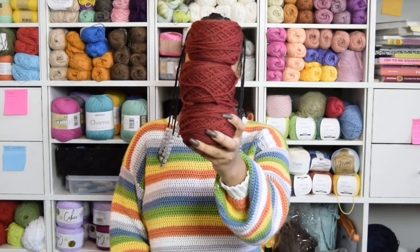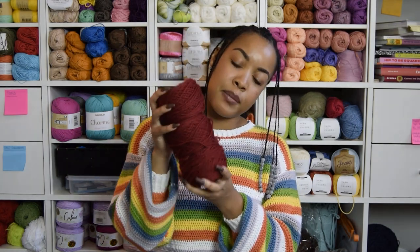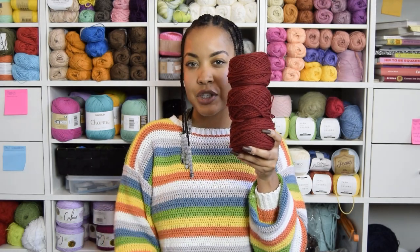Last but not least on that beanie train, I have Blue Sky Fibers Woolstock Worsted in the color Red Clay. I called my gran and asked if she wanted me to make her a hat — she said yes. Then I asked if she wanted to fund me by buying the yarn — she also said yes, and here we are. This will be a straightforward beanie because I have plans for the construction. If I like it, I want to do lots of other colors, but I need to get the base done first.